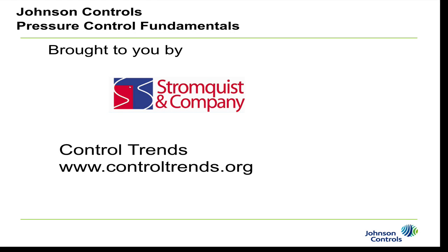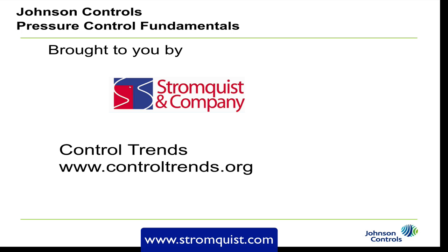Hi, this is Mike Levin of Johnson Controls. Today I'm here to talk about pressure control fundamentals, brought to you by our friends at Stromquist and Company and Control Trends.